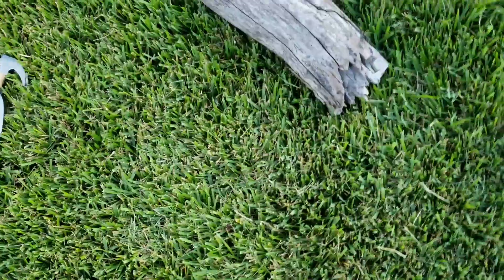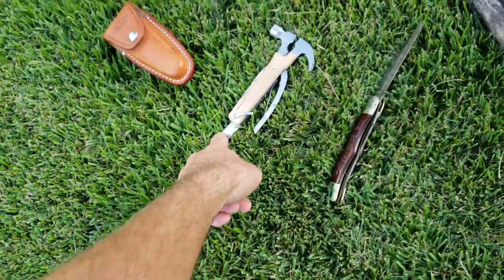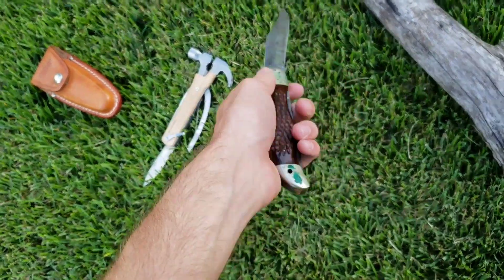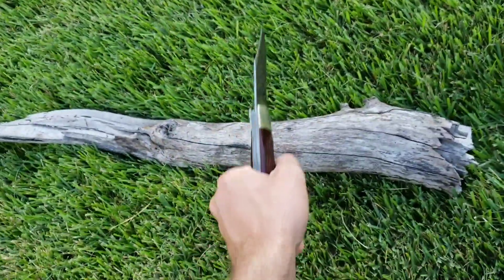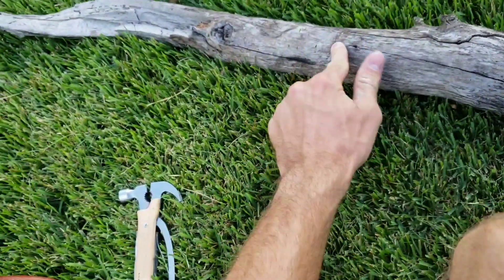This one is bigger and made a bigger dent, but they both give off a good stab. This one is much more sturdy and stable, but I'd say they both have the same amount of sharpness. Let's see about slashing. Three — alright, got some pretty good slashes going.